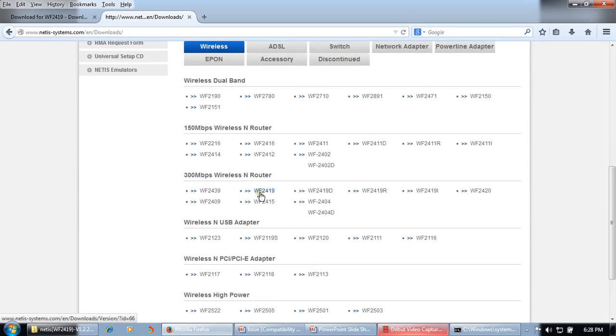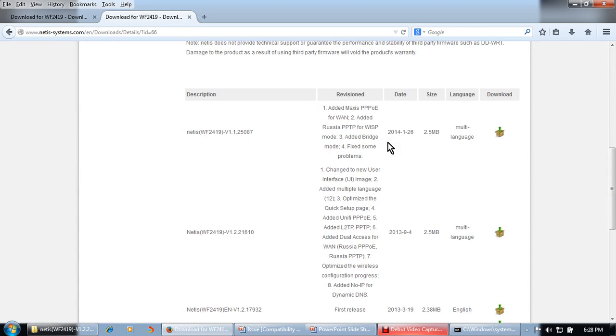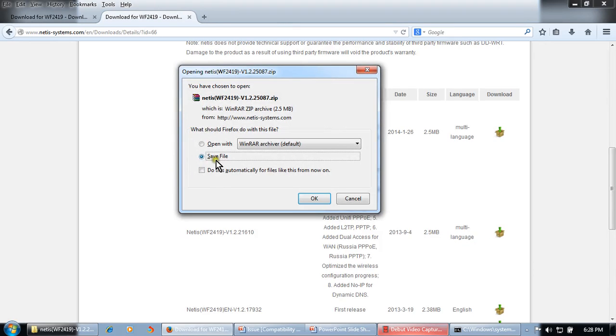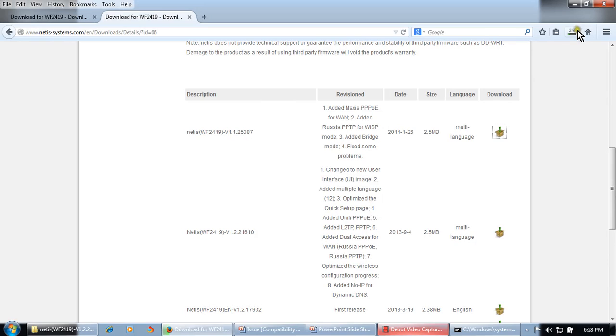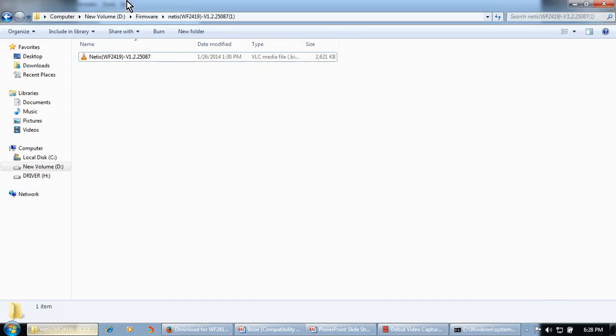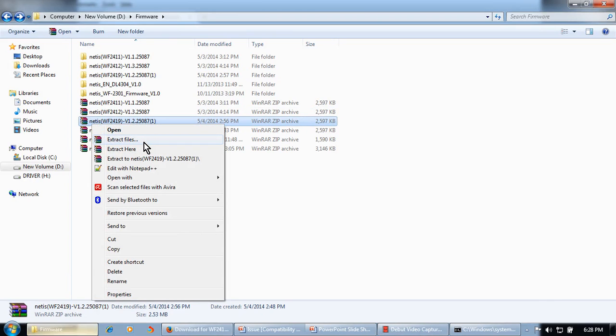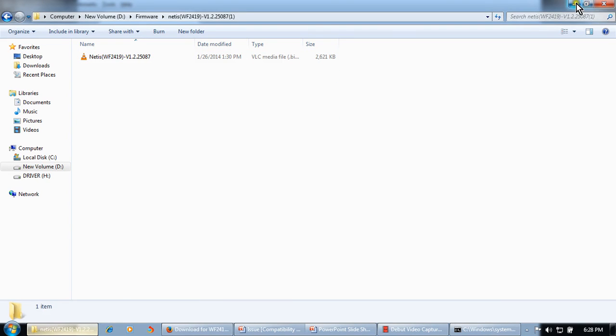This is the latest firmware, dated 26th January 2014. Download it. It is a 2.5 MB zip file. I have already downloaded this firmware so no need to download again — I will cancel it. I have downloaded the WF2419 zip file. We need to extract it: right-click, extract file. After extracting we will get the firmware file folder.